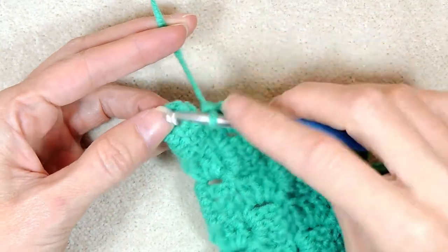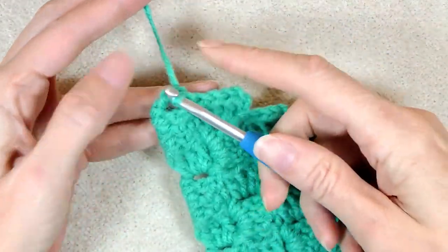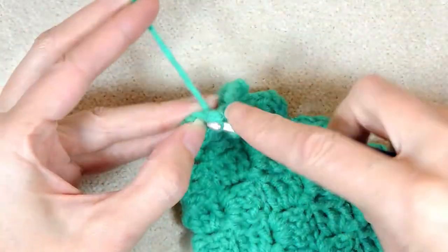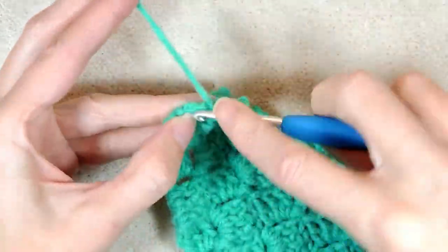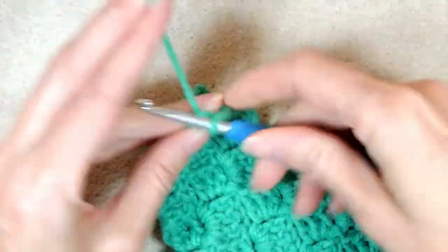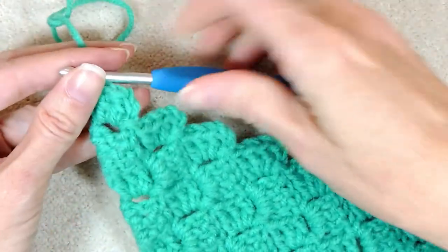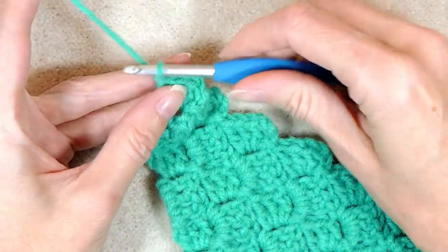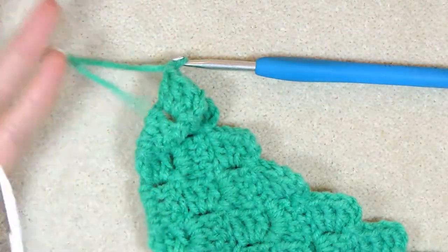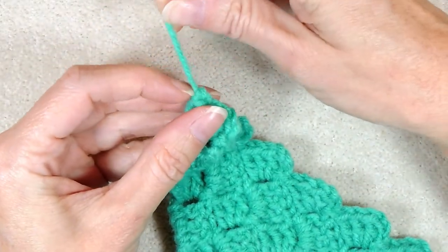To finish off the row, just keep going like usual. Slip stitch that last block and then build this block here. Do your chain three and your three double crochets. Then chain one and cut your yarn. Pull your hook up and your yarn through and snug that down to secure.